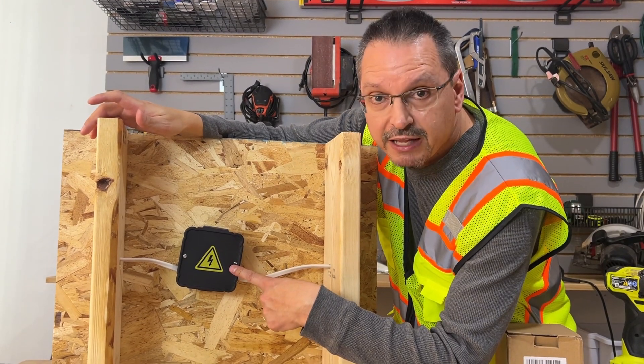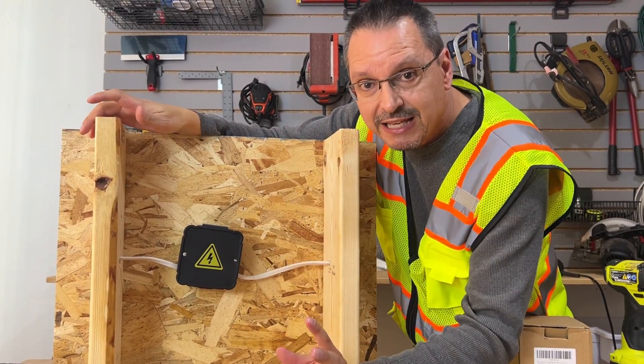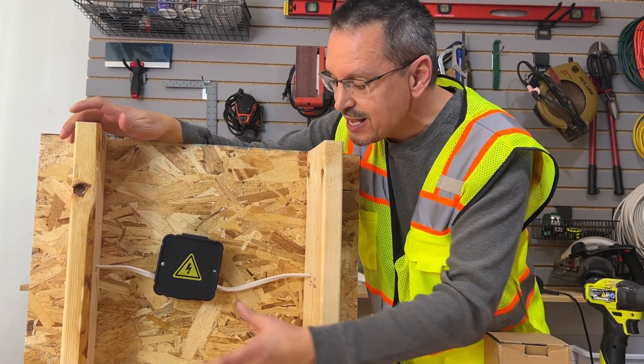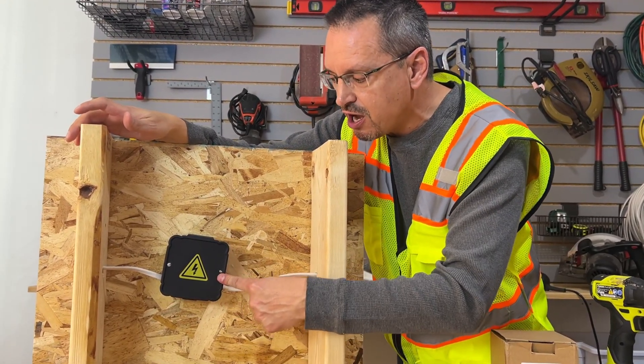You have taken care of that electrical problem. It was an unsafe condition, and you have made it safe for your family and your loved ones. Congratulations, you did it. This will last for years and years to come.